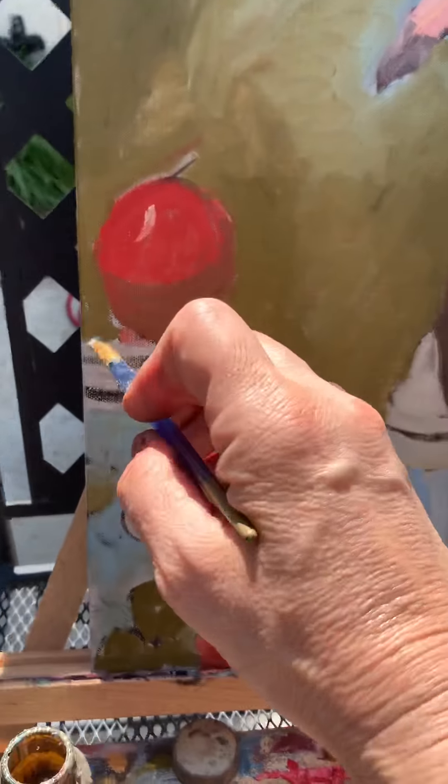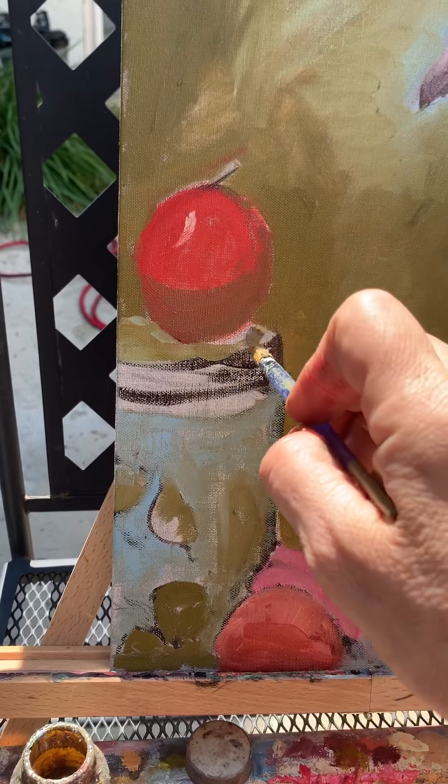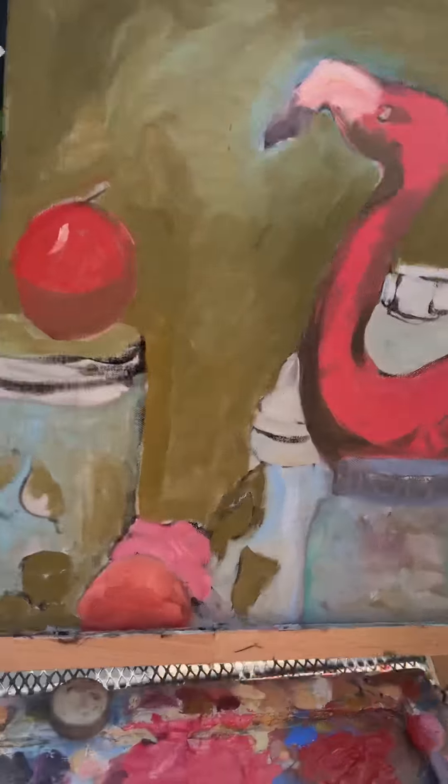Anyhow, the sun is melting my oils, which kind of makes this super nice because it makes it really easy to put them on. But I want to get the medium on there with my oils too, because otherwise it won't dry as fast.